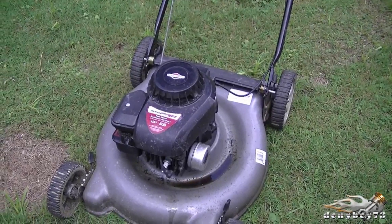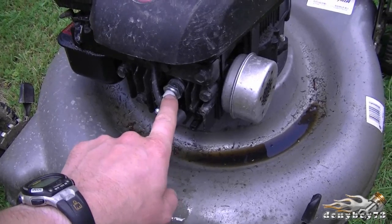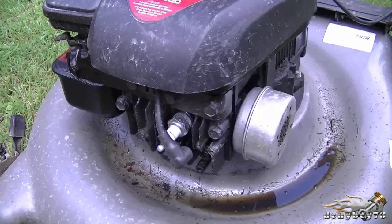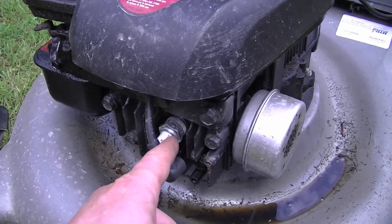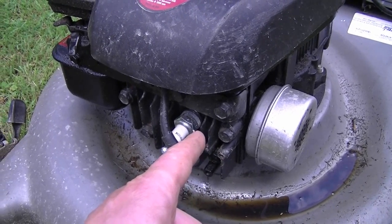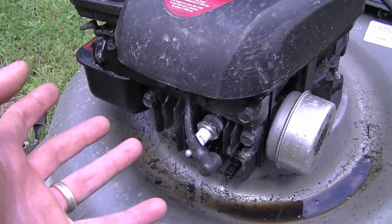Let me explain what I mean by hydro-locked. What that means is that too much oil has gotten between the head inside the cylinder and the piston. There's so much oil inside the cylinder between the piston and the head that there's no room for the motor to turn at all. The piston cannot even go up the cylinder because the oil is stopping it.